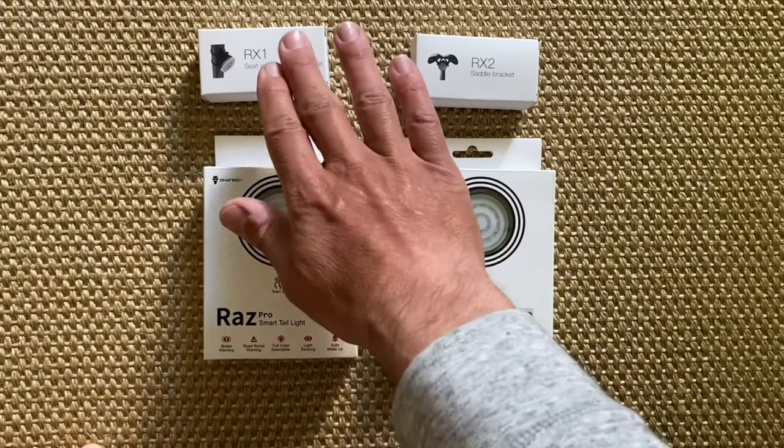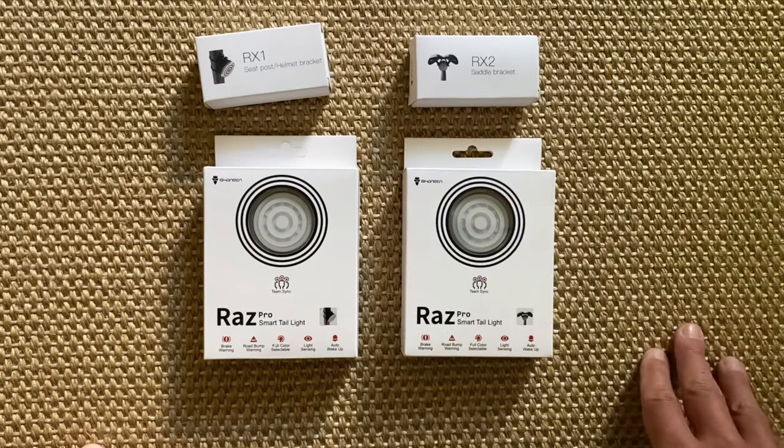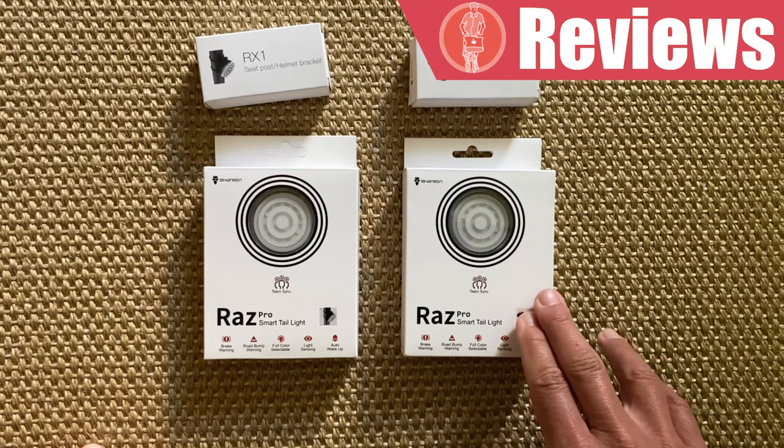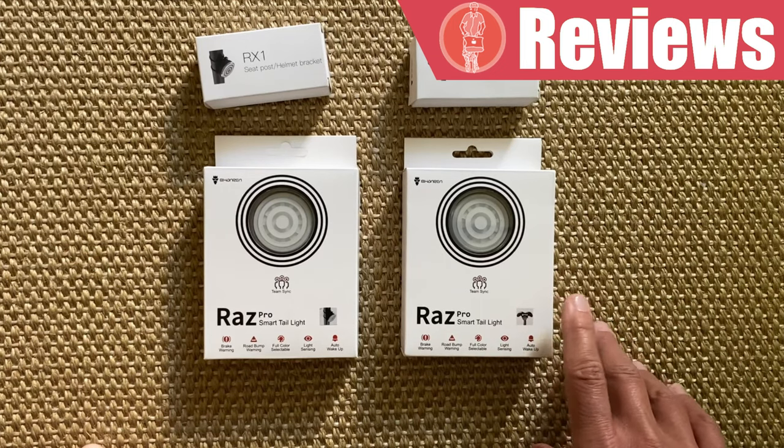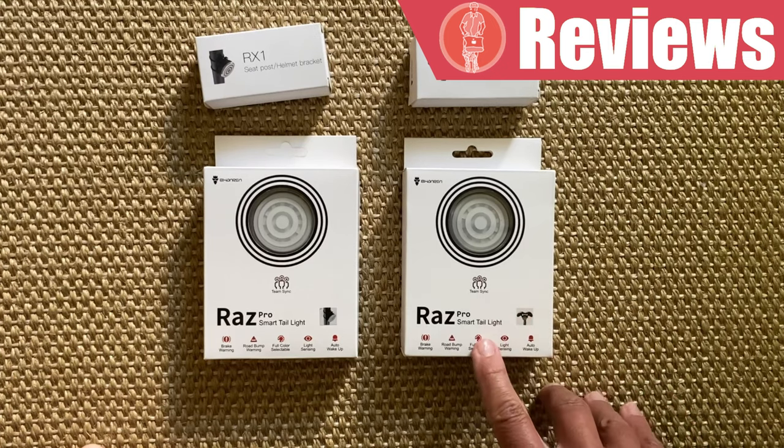If you want different mounts from the one you have, it is also possible to buy them separately, as you can see from the small boxes here. On the front of the box you are able to see the type of mount that is included just by looking at these small pictures here, and at the bottom you can see the main features of the RAS Pro Taillight.